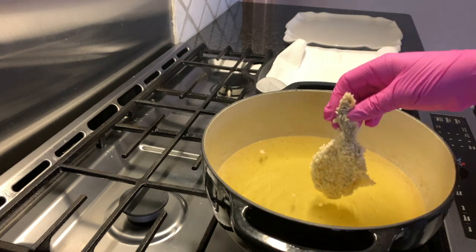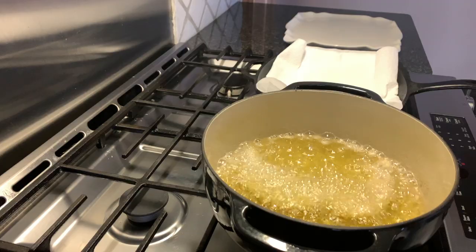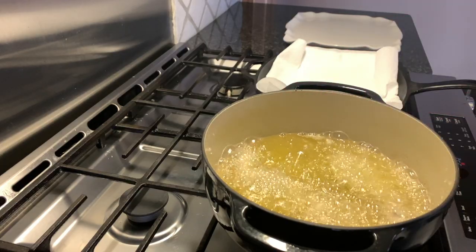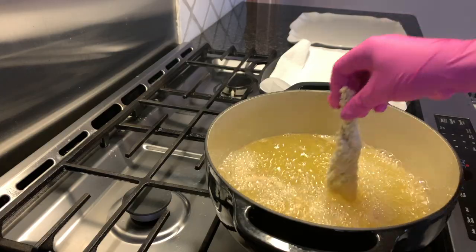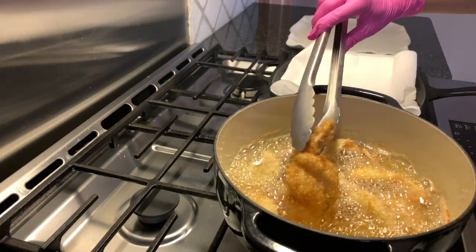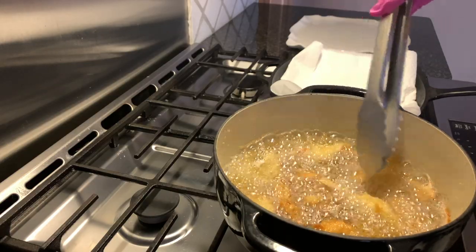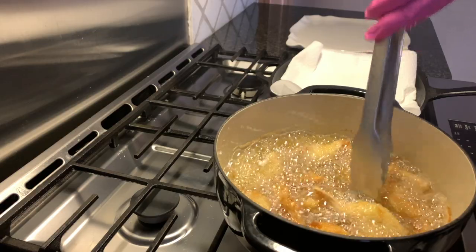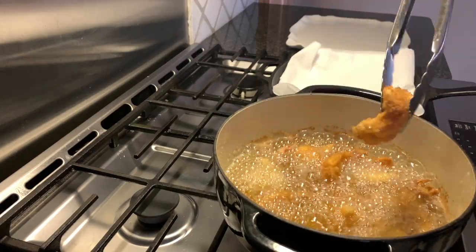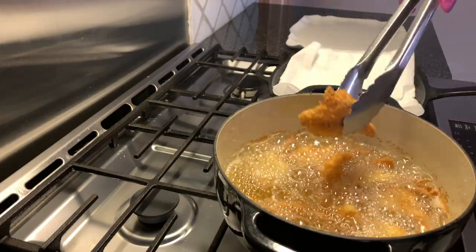It seems ready, so we are going to place the shrimp in. Do not drop the shrimp or the fish in, or the grease will splash back at you — gently place them in. The shrimp is a quick process; just wait until they're golden brown and then you know they are ready. Be sure to drain all the grease before putting them on the paper towel so that they are not soggy. Drain as much grease as possible.